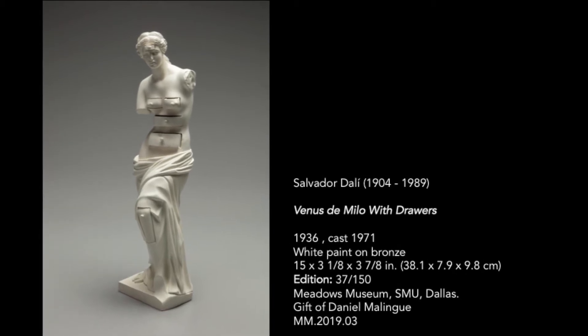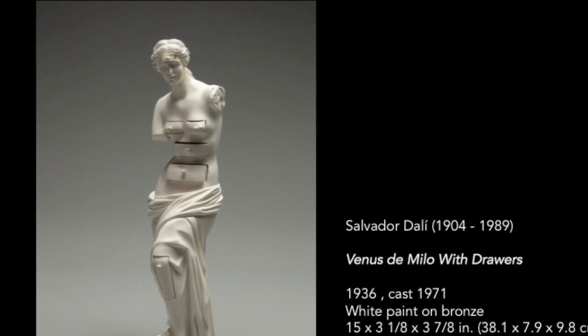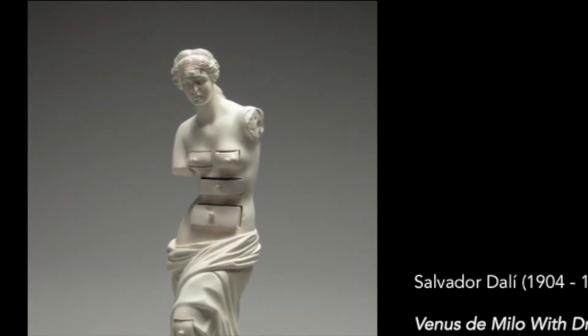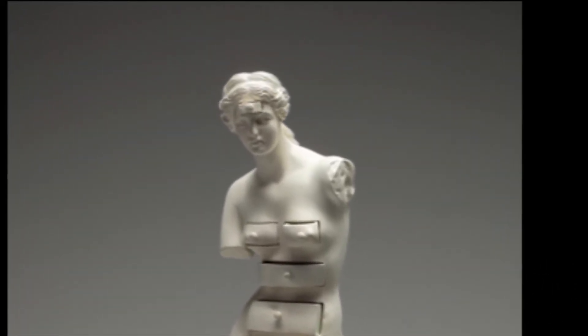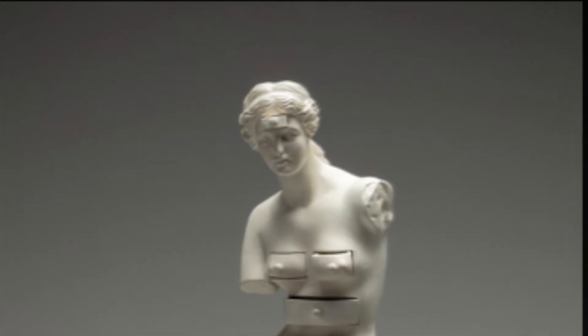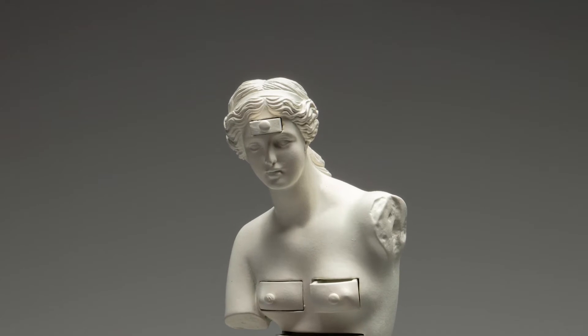Our small sculpture was created in 1936 and is a surrealist interpretation of the original masterpiece Venus de Milo, inspired by the famous antiquity. The Greek classical beauty was one of Dalí's obsessions.